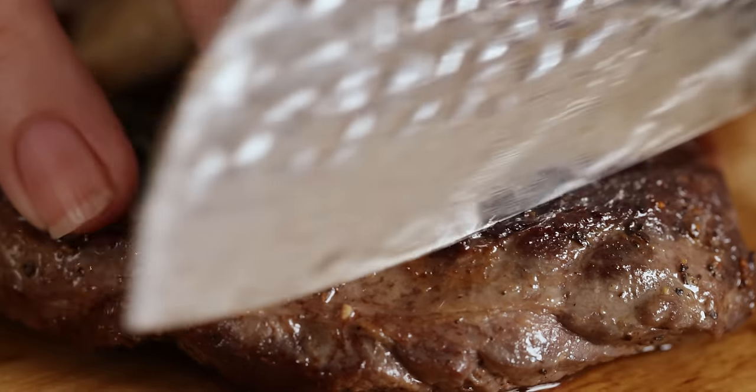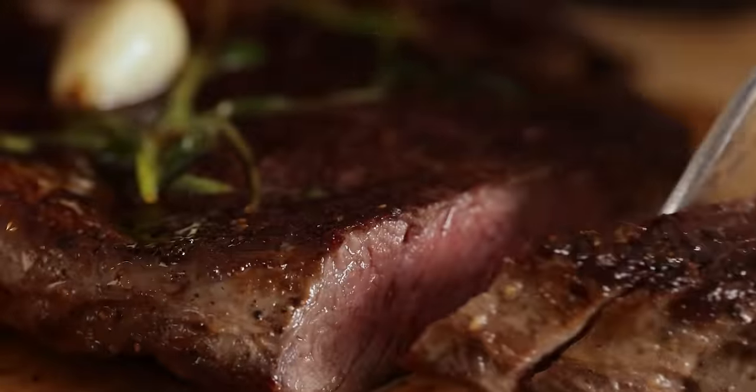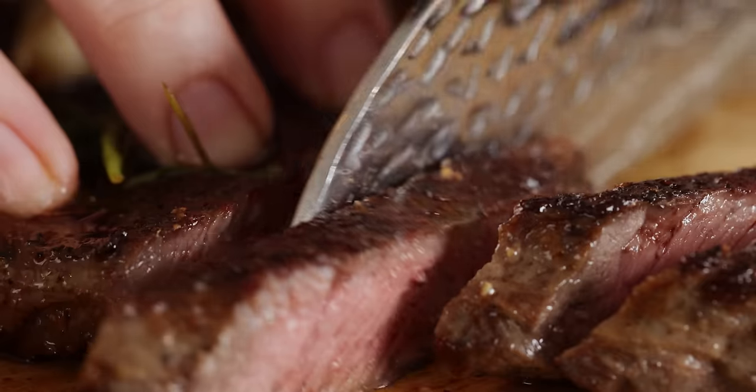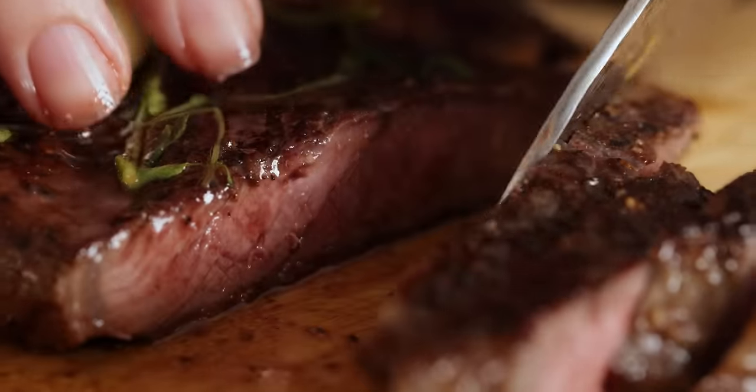Once it's rested, it's ready to serve. Let's take a look. Look at that — it looks amazing! So tender and juicy, perfectly cooked, perfectly seasoned. So good. And those juices that are left on your board, why not add them to your sauce if you're making one?